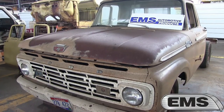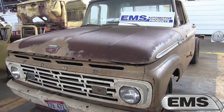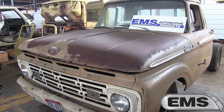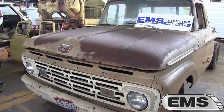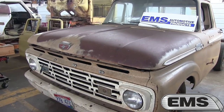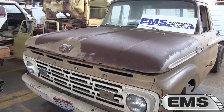Good afternoon. It's EMS Automotive, manufacturers of restoration sheet metal. We manufacture everything in Detroit. Today we're going to talk about the 61 to 64. In front of us we have a 64 Ford three-quarter ton truck in our research center that we're using — an interesting truck, originally from Colorado.